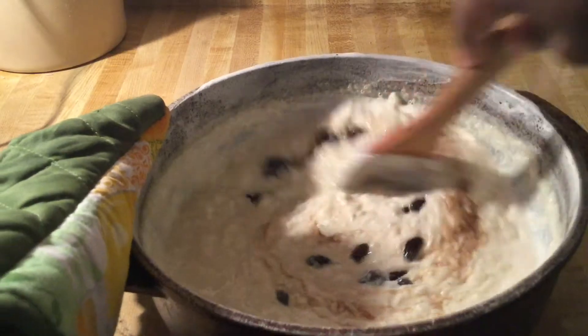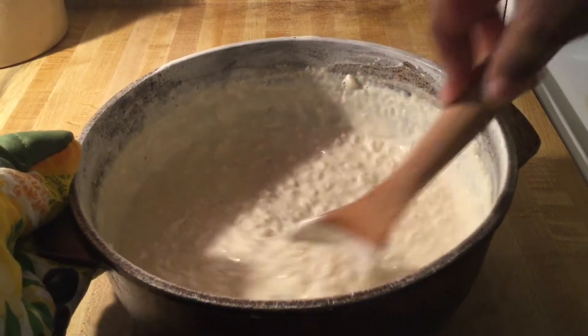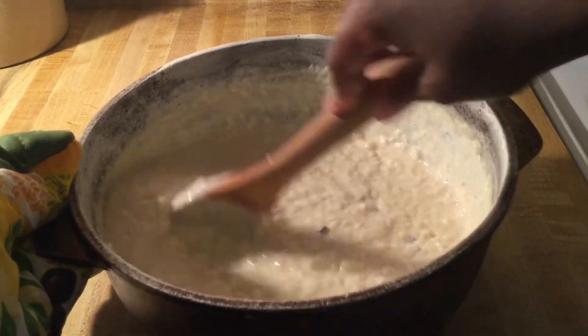I'm going to stir all this in, then put it in my bowl and I'll bring you back.